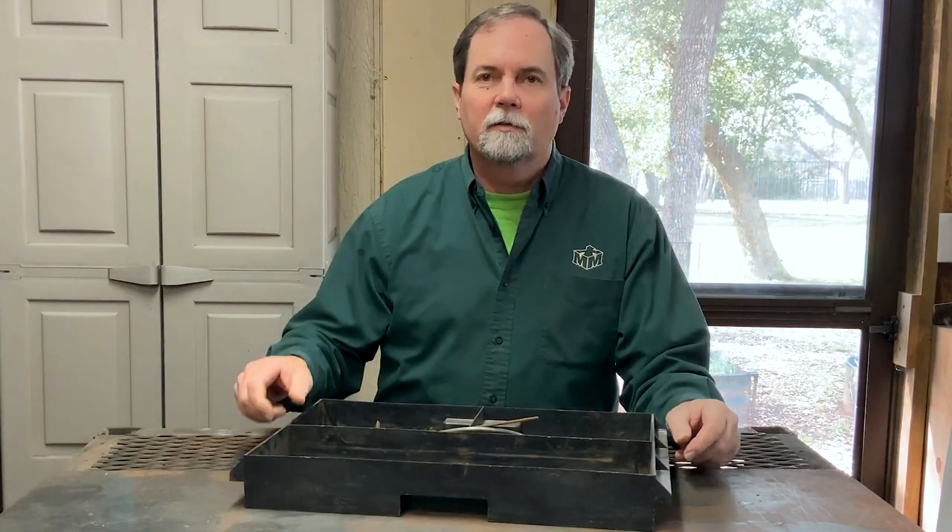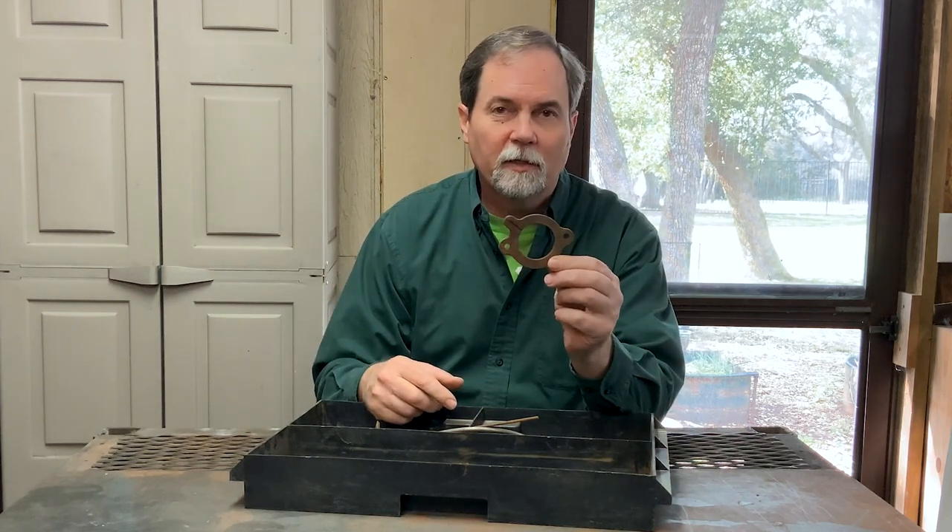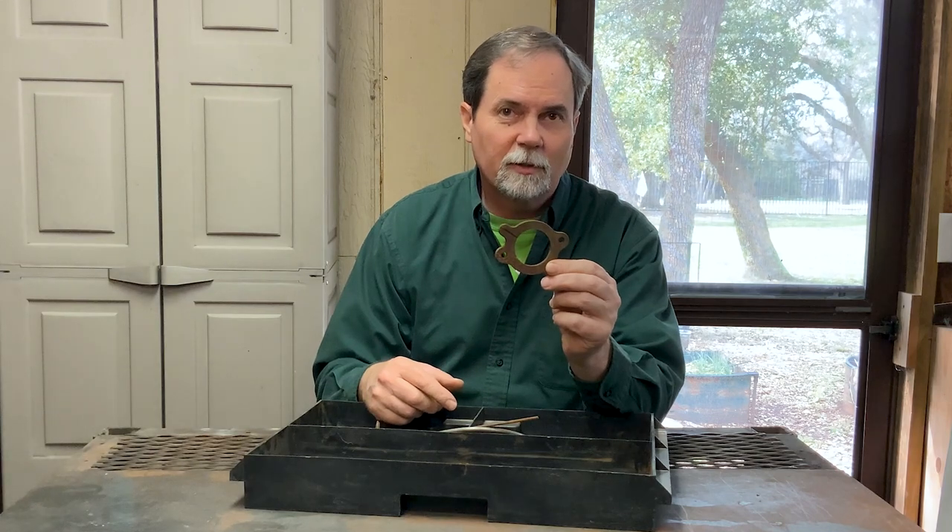Welcome everybody. Today we're going to build a project off this one piece of metal I found. To me, it kind of looks like a face and a head. So let's get started.